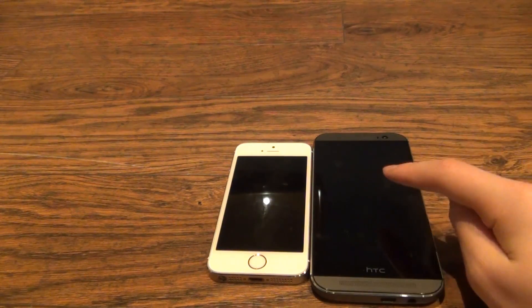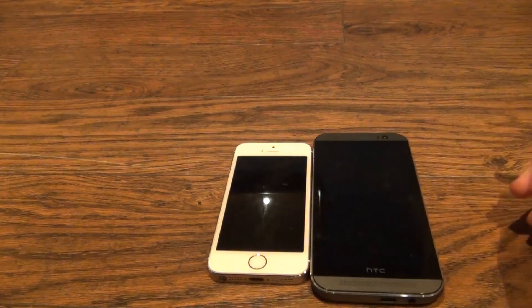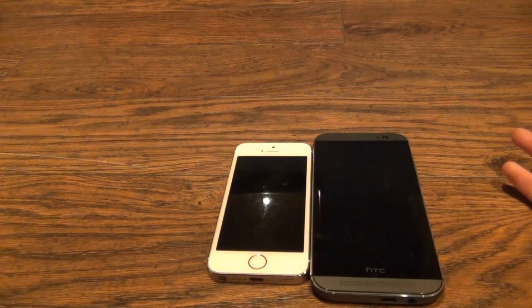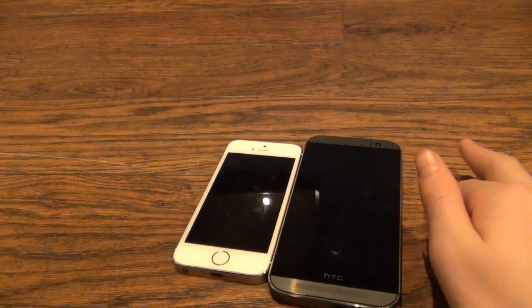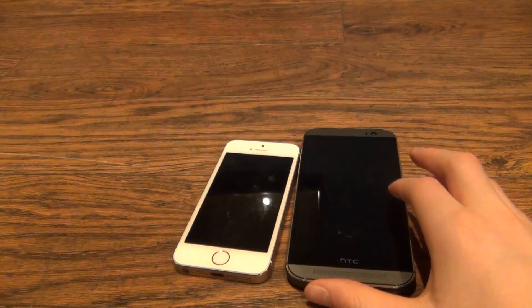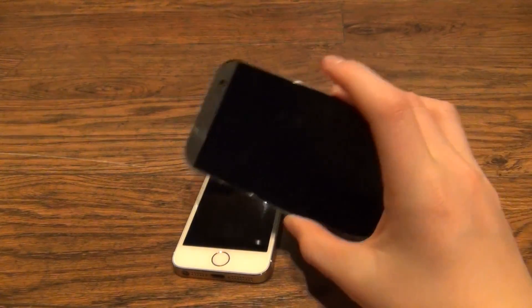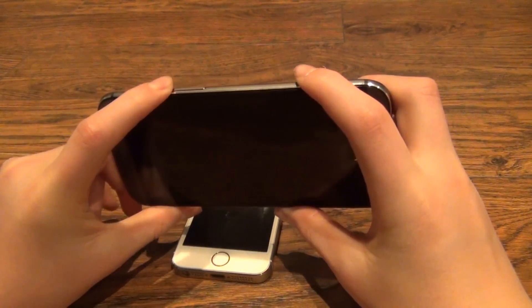The iPhone has a 1600 mAh battery and the One M8 has a 2800 mAh battery. Before I end the video, here are a few quick gestures on the HTC One M8: swiping from side to side will launch Blink Feed, swiping from the other side takes you to the home screen, you can double tap to turn the device on, and pressing the volume button in portrait mode should launch the camera.